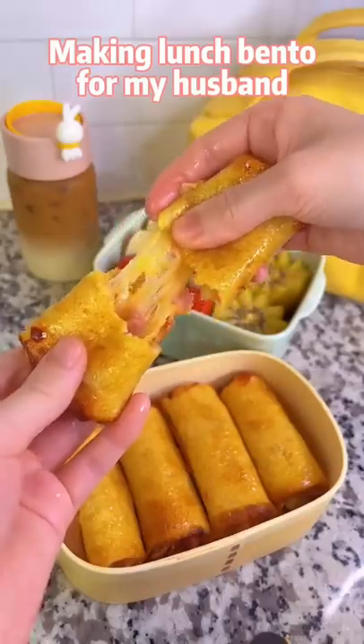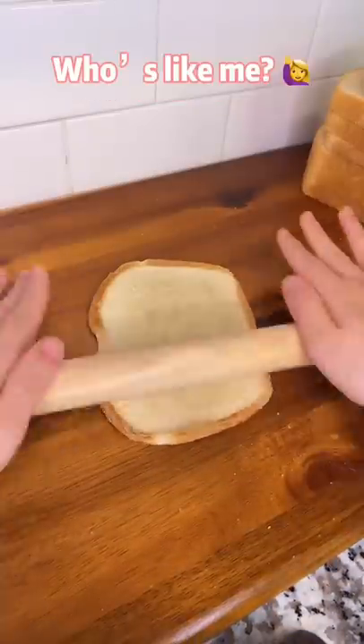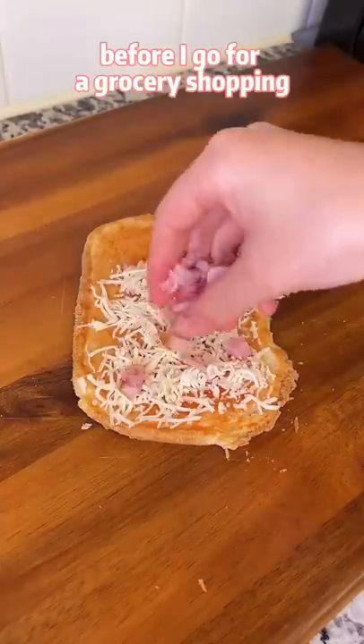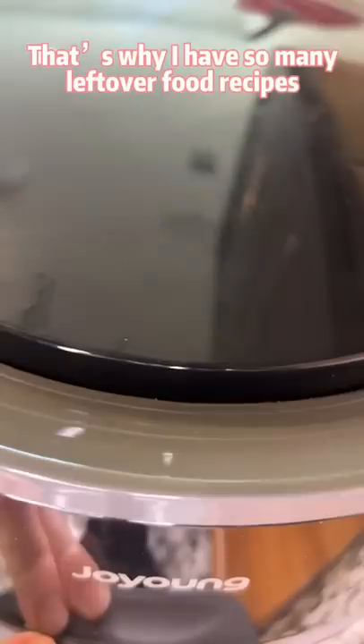Making a lunch meal for my husband with half a bag of leftover toasts. I like to use up everything in the fridge before I go grocery shopping — that's why I have so many leftover food recipes.